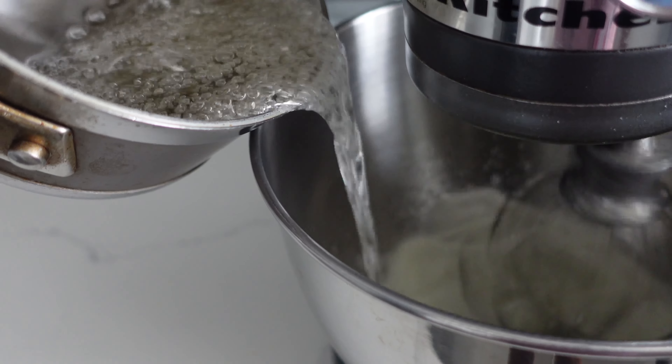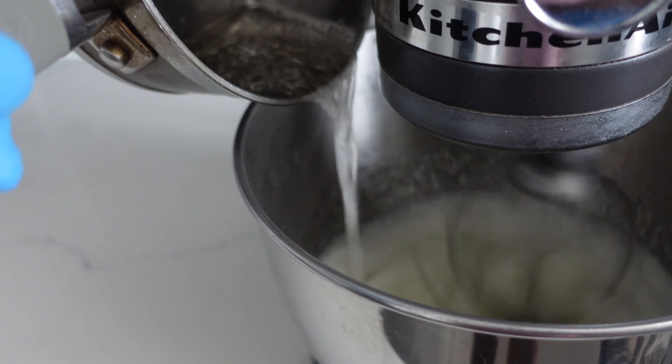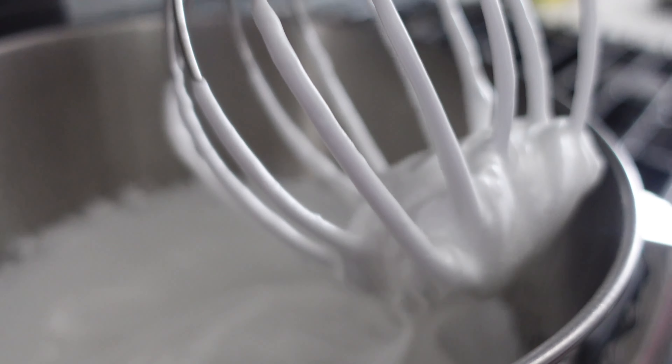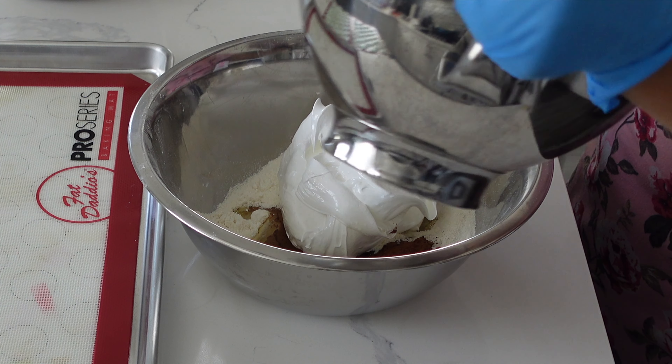I am using the Italian meringue method for these macarons. You can use whatever macaron method you desire, but I have some recommendations for some really great recipes here on YouTube that you can follow. If you are new to my channel then welcome — my channel generally focuses on the decorating portion of desserts, so that's mainly what I'm going to be showing you in today's tutorial.